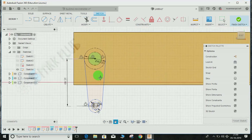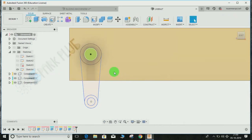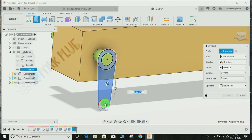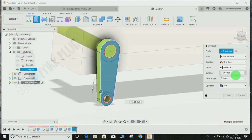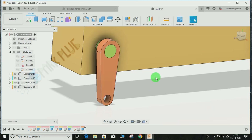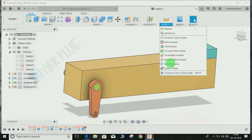Click the Extrude command, select this component — we want the holes to stay in position — and extrude it in the opposite direction to a distance of minus 15 mm. The operation should be New Component. Press OK. You can see Fusion has automatically given each component a different color because we have the component color toggle enabled.